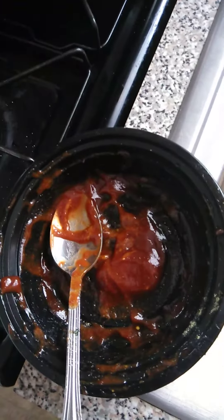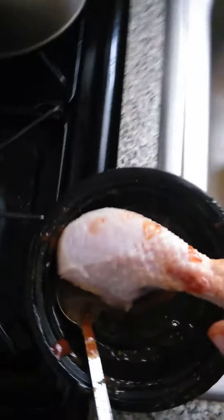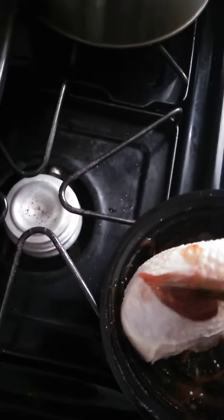I also use onion powder, garlic powder, and the Goya all-purpose seasoning. The first thing I do after I clean my chicken — because I always clean my chicken, I suggest that — I lay it in the bowl.